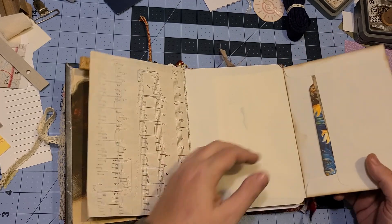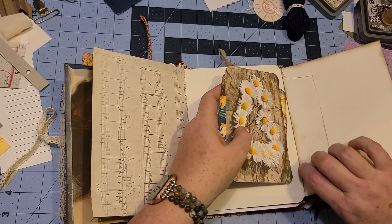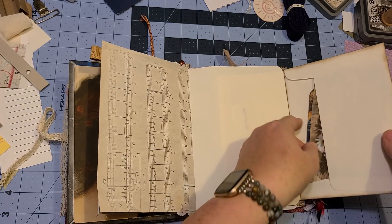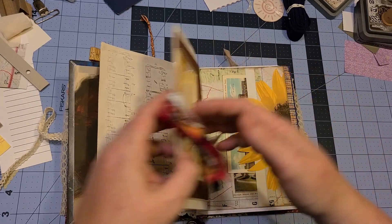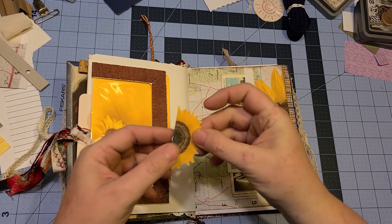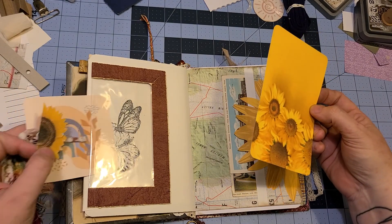I created a fold-out envelope flap and tucked a few little cards in there for journaling — they can be stored in there or placed in other places in the journal. Once it's hers, it's hers to do with as she wants. I left these blank — I was going to stamp on them but I thought, let's give her some space to write. Then we flip it over and there's a little card that pulls out. This is another hidden paper clip that I just folded over a sunflower on — you pull this out and there's a stamp behind all of it.